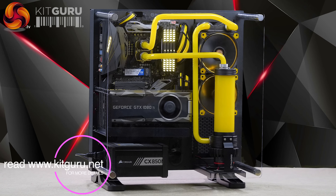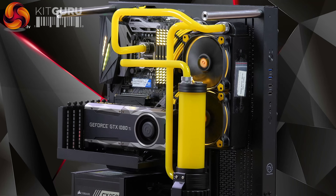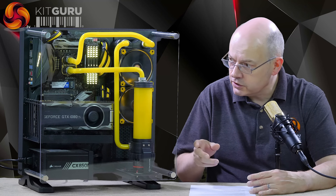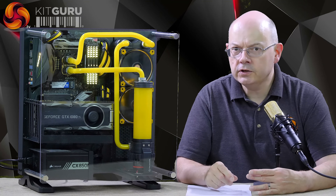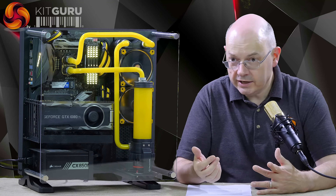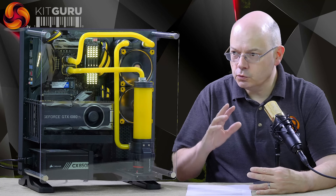So the hardware: it is Thermaltake almost throughout, or certainly all the components that Thermaltake makes. You've got a Thermaltake hardline cooling system, their RL240 — because the radiator is a 240mm radiator and it's 60mm thick — a very chunky radiator with a pair of their ring fans with yellow lights. The pump and reservoir is theirs, as indeed are all the fittings, and the block on the CPU. The problem with a system like this is never the CPU — it's always the GPU. The GPU consumes two to three times more power than the CPU, so ideally you want to liquid cool the GPU. I'd actually rather have a liquid cooled GPU than CPU, but ideally both.